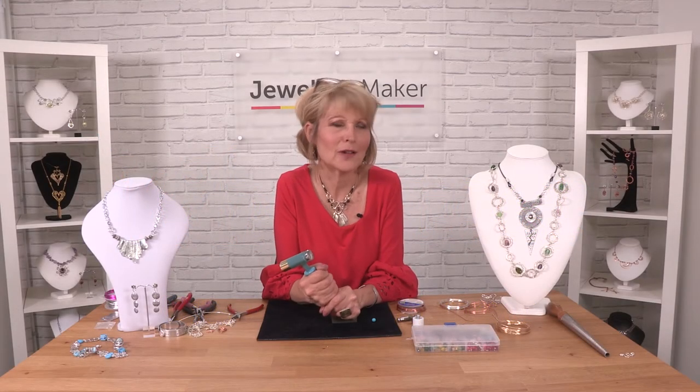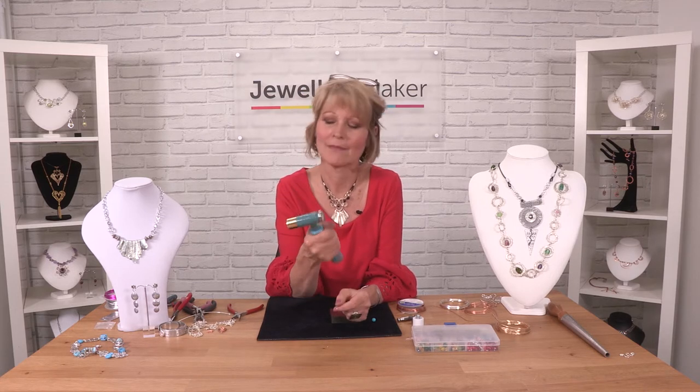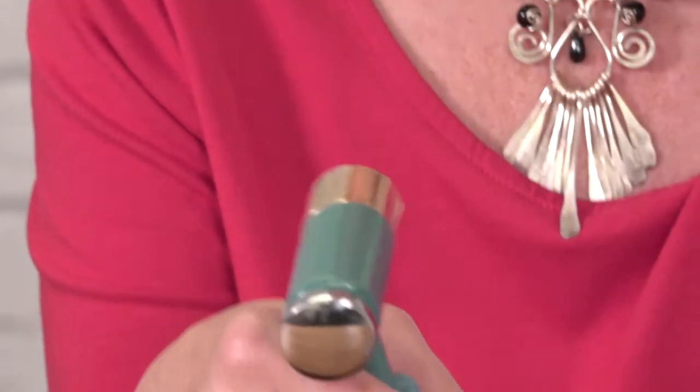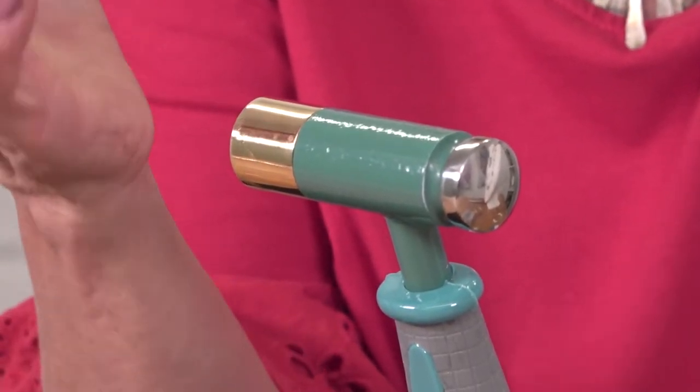So you're probably asking yourselves why would I need a whammer? Well, for jewelry making it is an essential tool because you can make all your own findings.